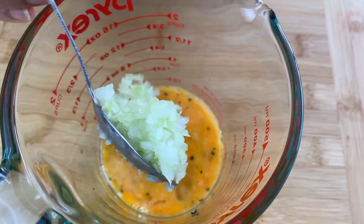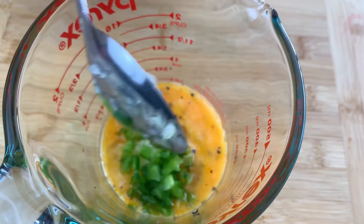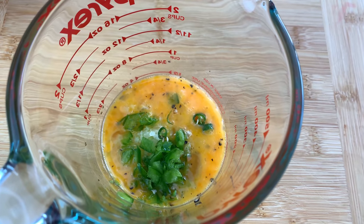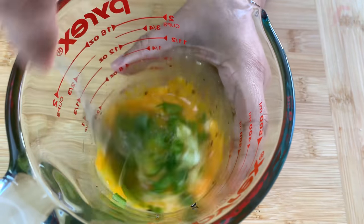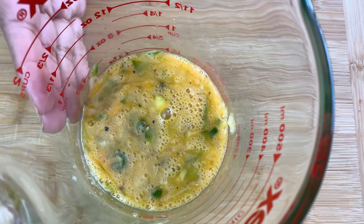Next I'll add in a teaspoon of chopped onion, a teaspoon of chopped capsicums, and some green chillies according to taste. We are going to mix it well, and our egg batter is ready.